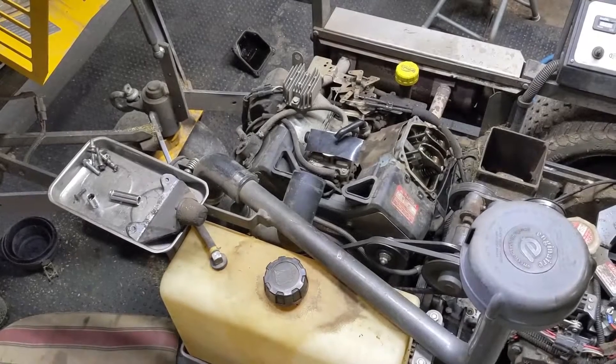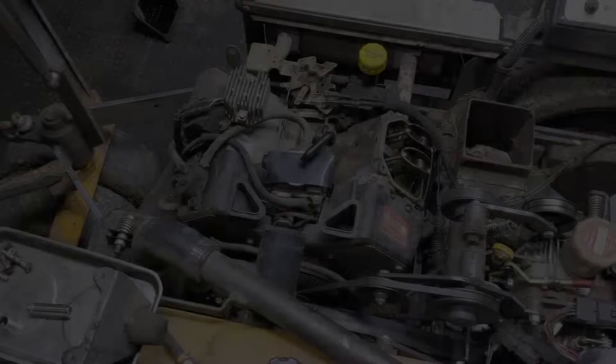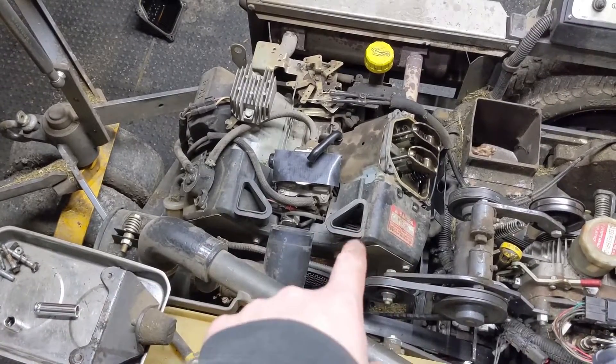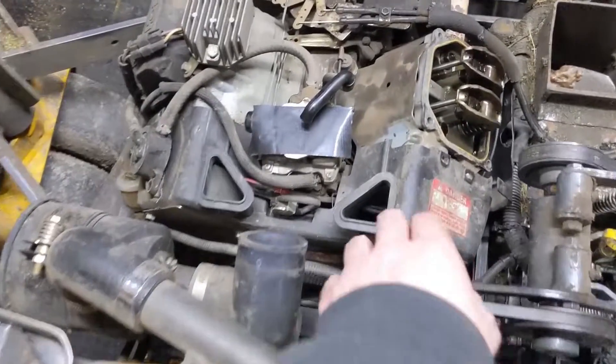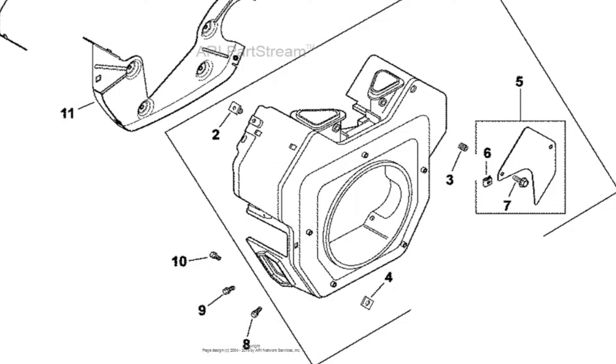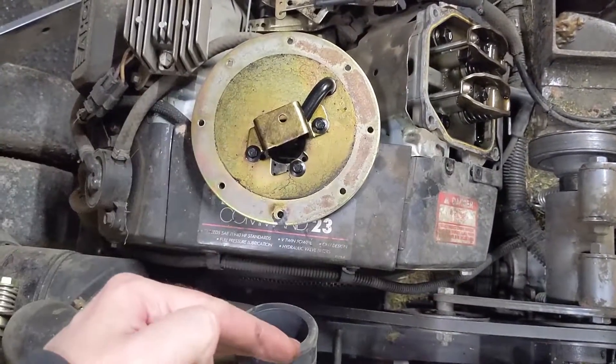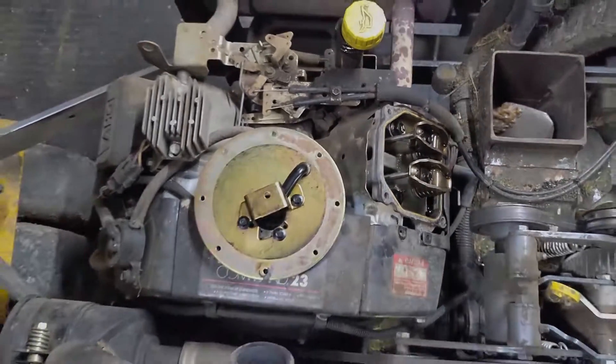So a little update: in order to replace the head gasket I have to remove the front cylinder head, which means I have to unbolt the intake manifold from this cylinder head, which means I have to remove the front cover. Kohler was smart because they did install an access panel which will allow you to remove the two intake manifold bolts from the cylinder head. However I would still highly recommend removing or at the very least loosening the front plastic cover, and you'll see why later on in this video.